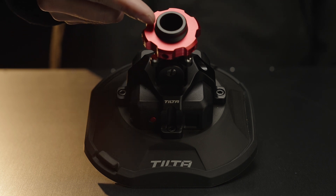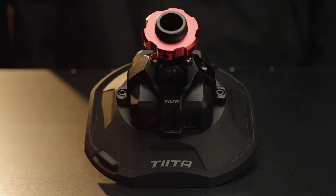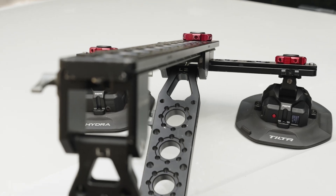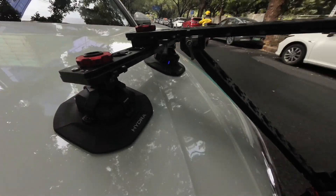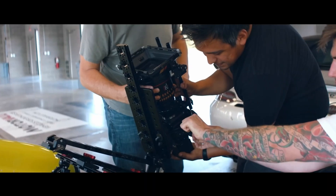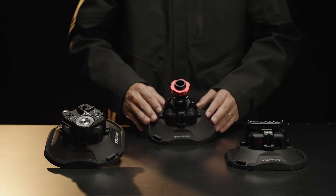The M25 Expansion Module is designed to fit the Hydra Alien Car Mounting System. The automated monitoring systems of the electronic suction cup provide greater safety for the Hydra Alien and further improve the security of your equipment. I'm Nick from TILTA. Thanks for watching.